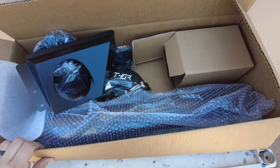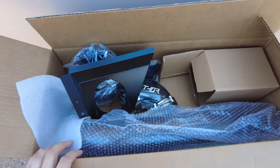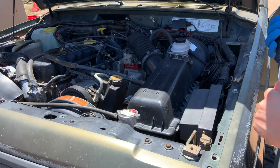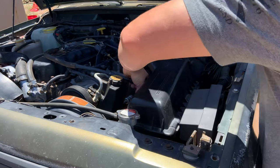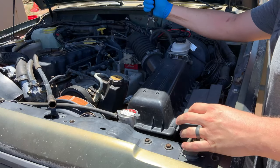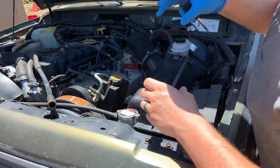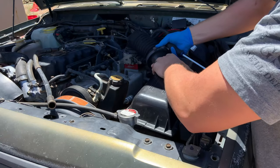Now that we have the box open and know that everything is here, let's pop the hood on the Jeep and get started with moving things out of the way so we can cut a hole in the cowl. Before even getting started on cutting the hole for the cowl intake, the first thing we can do is remove the stock air box. We will not be needing the stock air box anymore.